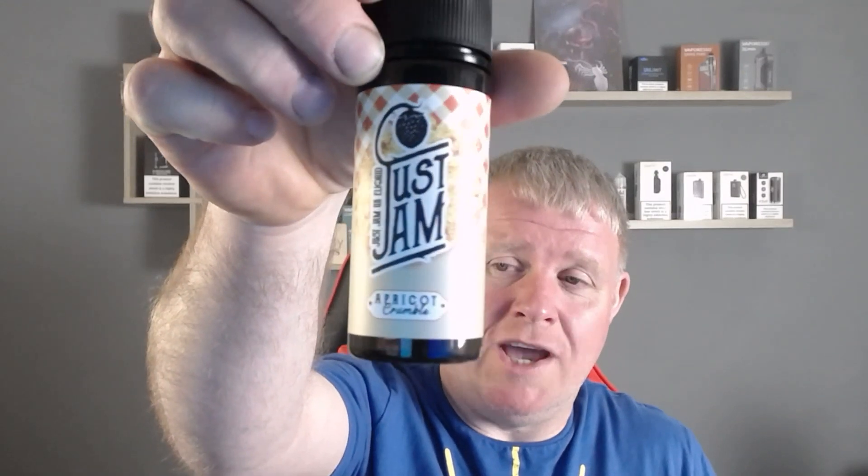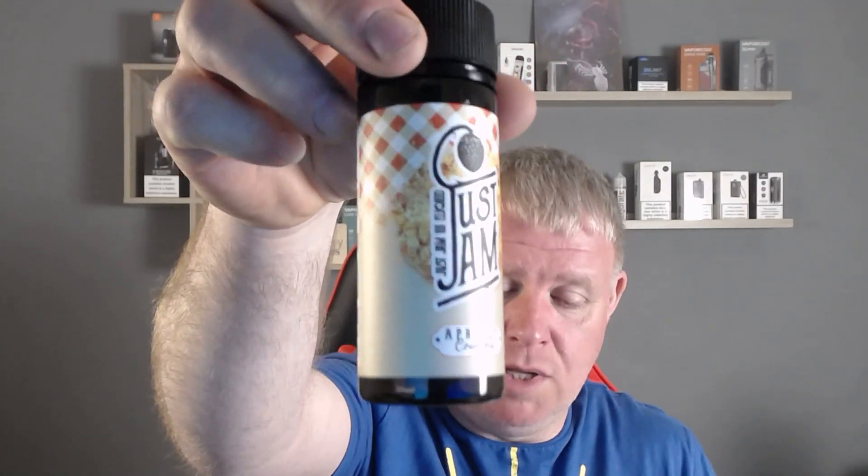So we've been looking at Just Jam Apricot Crumble, which I got in the Flavour Mail subscription box. If you want to check it out, go over to flavormail.com and use 'benny10' at checkout for 10% off, whether you buy a one-off box or a subscription service. A big thank you to Flavour Mail for sending the subscription box out — much appreciated.